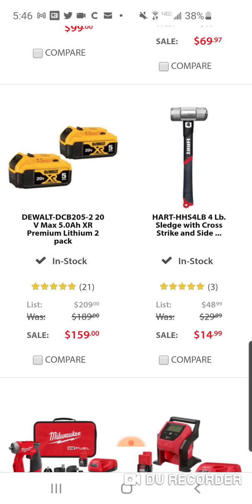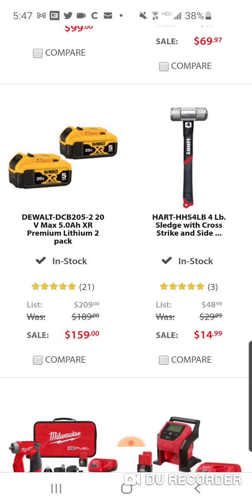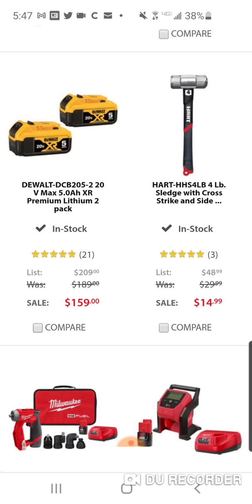Now this is what I want you to hold on to — this is a four-pound sledge and cross-strike hammer. Four pounds — keep that in mind at that price. That's a good deal.